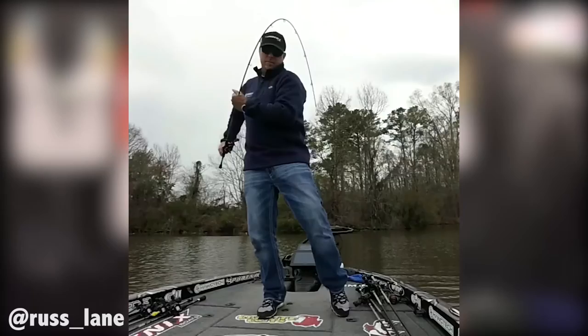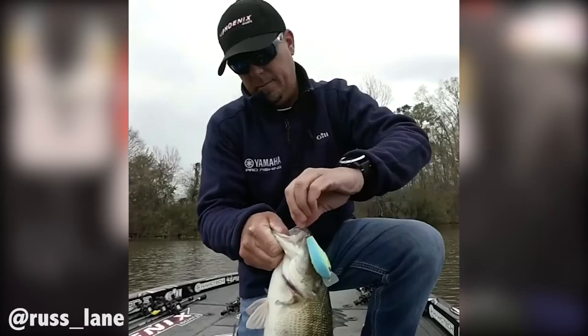The 70 — this thing is awesome. Some of y'all have seen my videos on Instagram and Facebook. I'm catching some big fish on the Alabama River and the Coosa Lakes on it. Can't wait for the rest of our season to develop with this bait — at Ross Barnett, Toledo Bend, Rayburn. This thing is going to be a player.